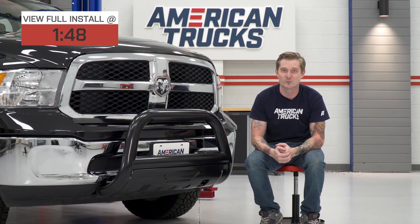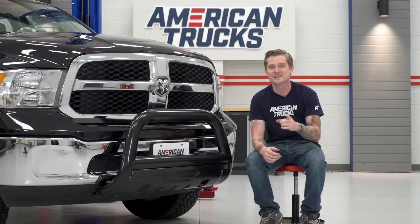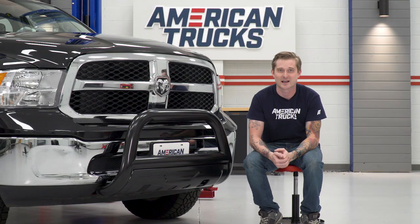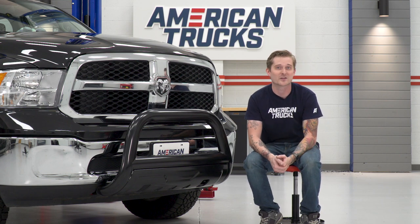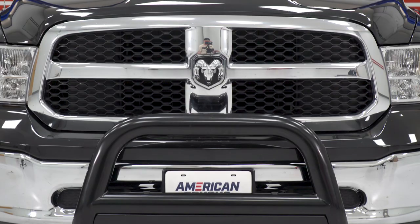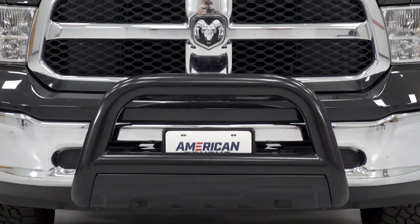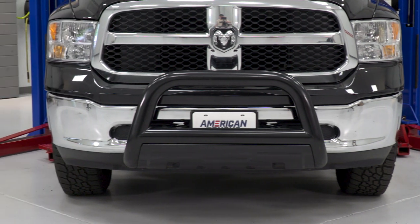Brush guards and armor bumpers do provide more coverage for the front end, but they are big, they're bulky, they're more expensive, they're more time-consuming to install. And if you take your truck off-road, a lot of times they can compromise your approach angles and your ability to fit through tight spaces. That's not the case with this guy here — it does not compromise your approach angles whatsoever. You can still get plenty of clearance under there, and that skid plate will even protect the lower bumper, which is a nice touch, especially with this chrome bumper hiding behind it.